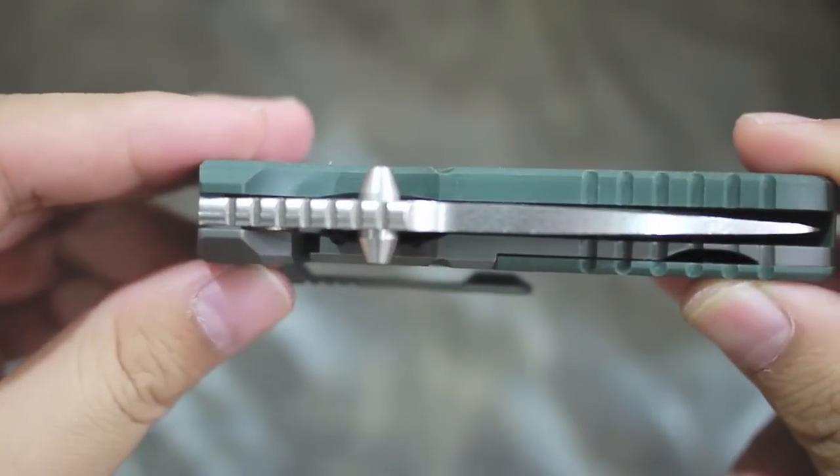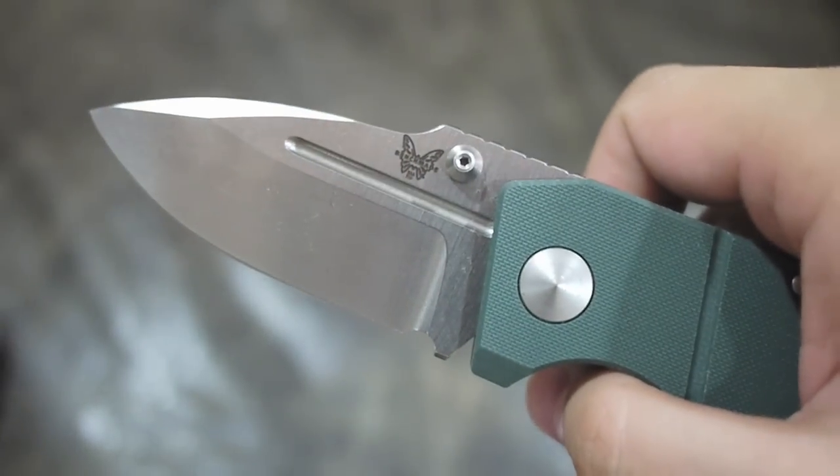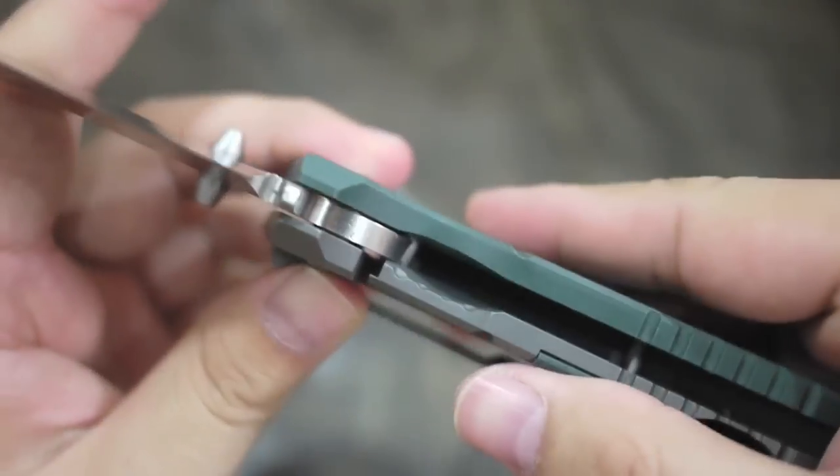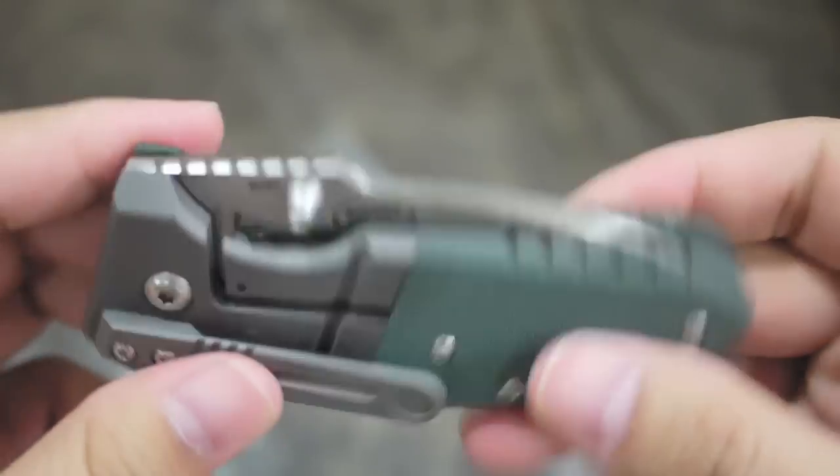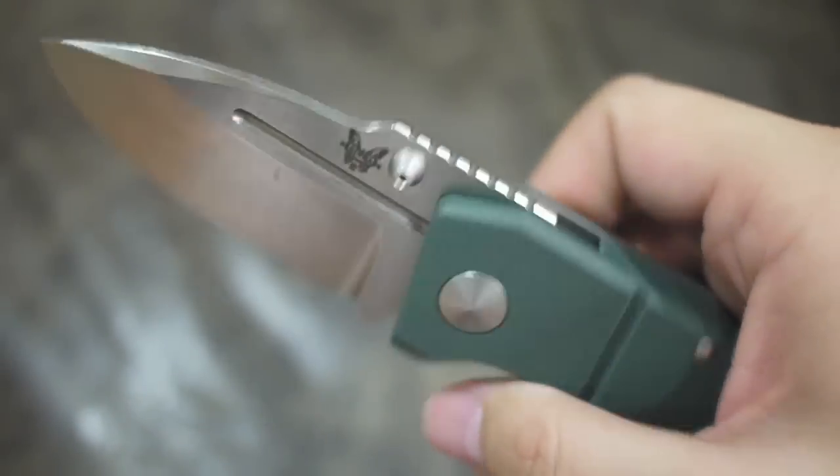Great knife. It deploys fast. The lock is easy to disengage. The detent is good — you can see it just sucks right in. No complaints.